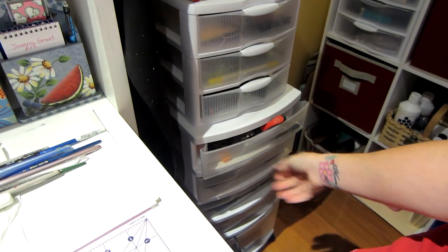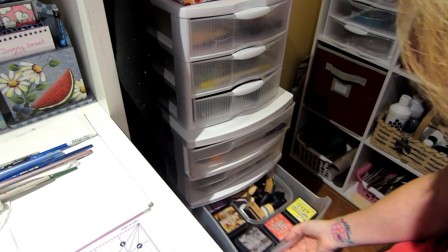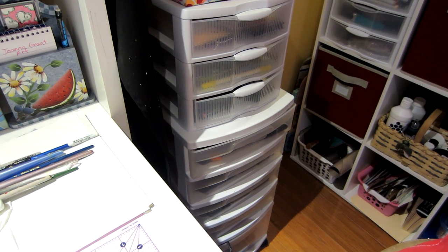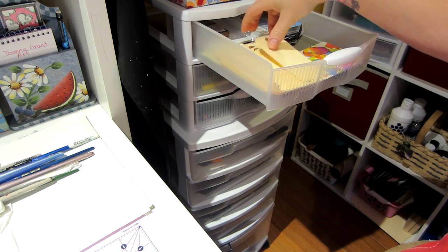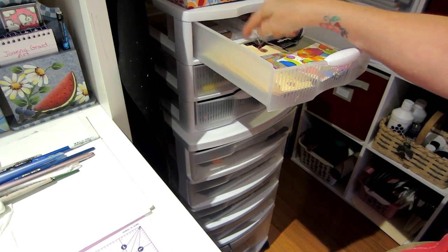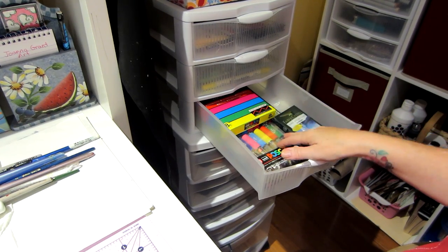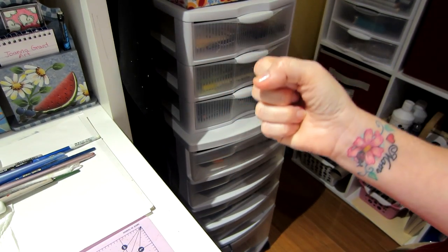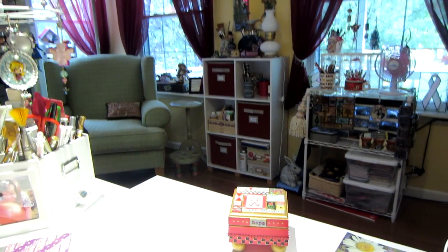I've had this rolling cart and it holds my go-to stuff — this desk didn't have drawers. Here's where I keep all my Tim Holtz inks, and I added this drawer. Now I have tags in here. I put my Yupo paper, photo paper, and stuff I'll use for my jelly plate in one drawer. My distress markers and paint pens are in another. I wanted my mixed media supplies within reach — they used to be all the way over there.